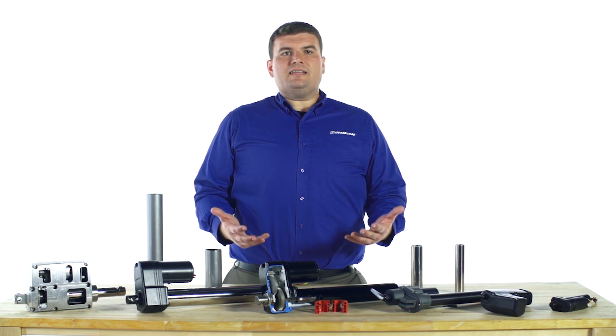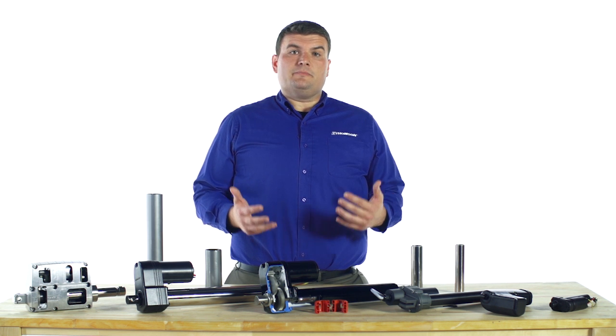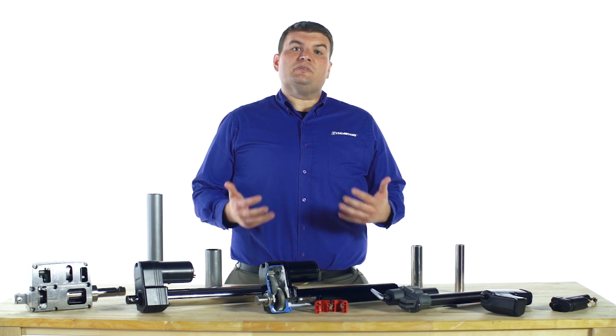So, the next time you have an electric linear actuator application, keep in mind there are a number of ways to customize a base model to better fit your specific application.